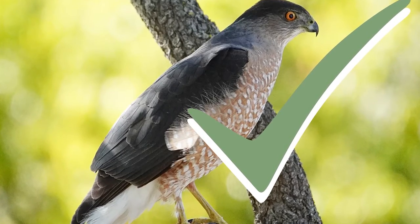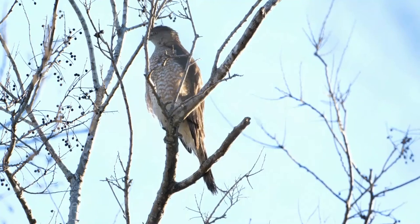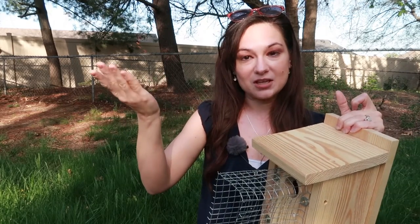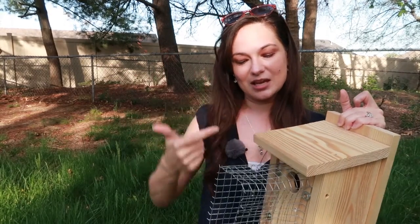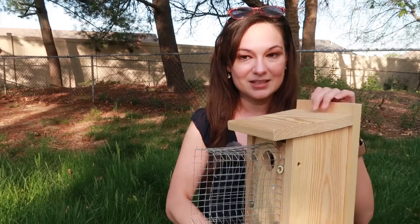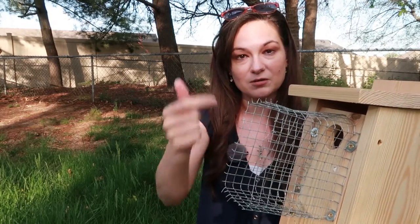Another great benefit of the Noel guard is if you have a resident hawk or crows or blue jays that frequent the area. A Cooper's hawk, for instance, will sometimes perch on the nest box and bend over, get their head in, and pull out a nestling or an egg. Crows have also been known to do the same thing. By extending access to the entry hole, it makes it very difficult for hawks and crows to get in.